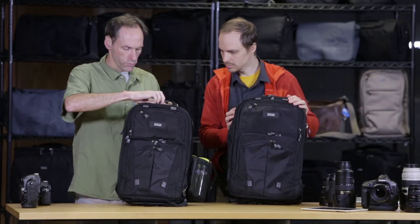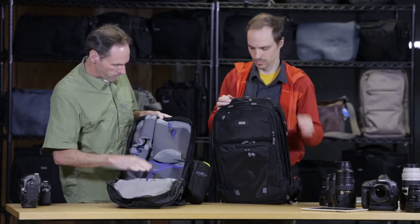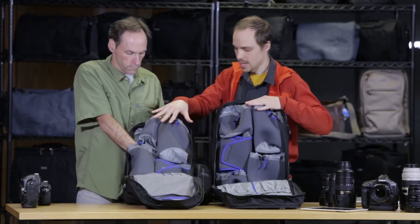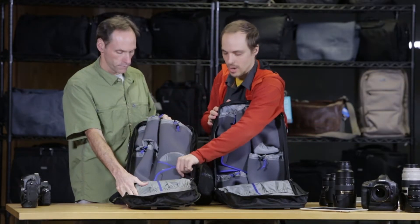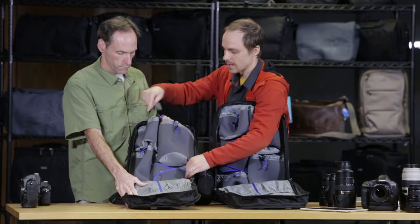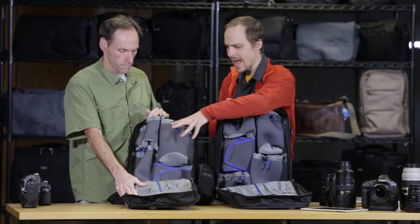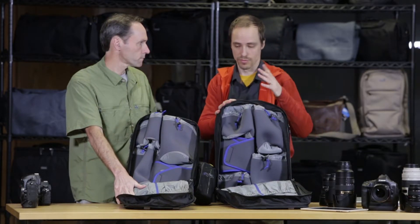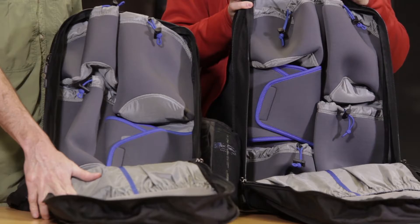Let's talk about size real quick and compare the difference. Because of size, we've had to reduce the number of pouches in the smaller version. The 15 has three pouches and one wrap, so it does one pro-size body and three lenses — or one pro-size body, a standard-size body, and two lenses. We have a number of different gear layouts up on our product page that you can review, but the sky's the limit with this bag, and that's what's so fantastic about its flexible usage.